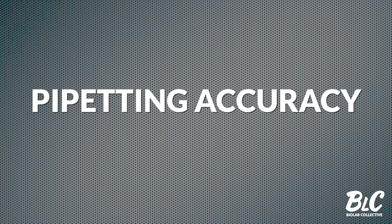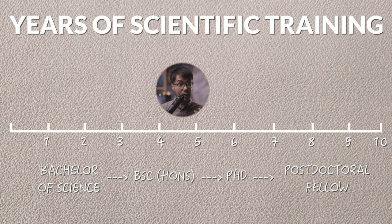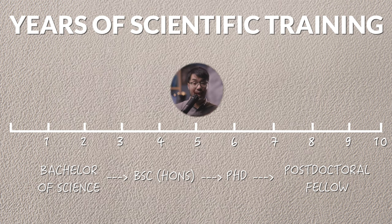Today, we're talking about pipetting — moving small volumes of liquid from one tube to another. It wasn't until the first year of my PhD, four or five years into my training, that I realized my pipetting accuracy was much worse than it should be. Everyone assumed I should already know this, so nobody took the time to retrain me. It was super embarrassing, and I had to figure out where I was going wrong on my own. Hopefully, this video makes the process easier for you to reverse engineer your own technique.